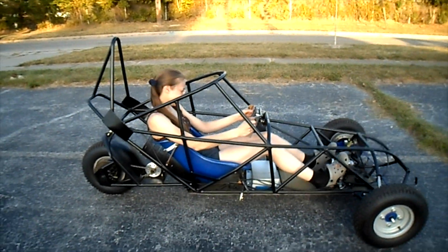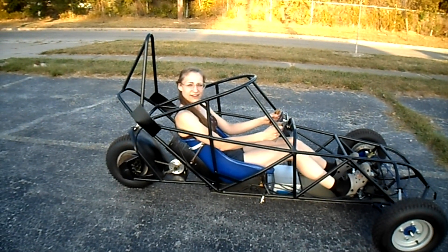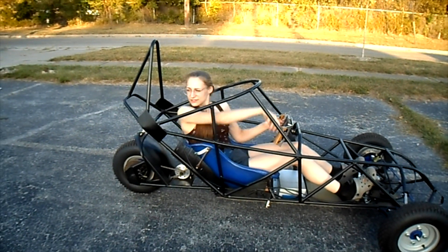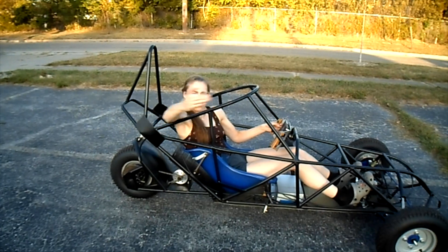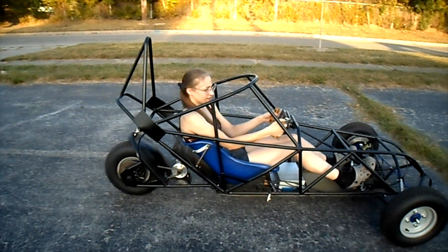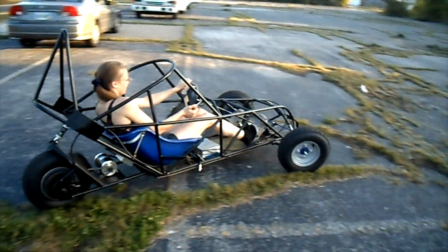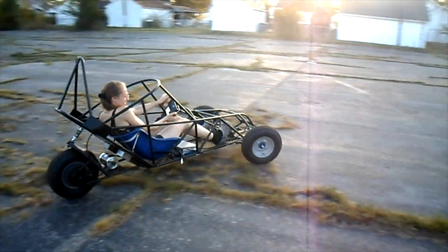You're going the wrong way — you're supposed to go that way on a racetrack. So we're supposed to go counterclockwise? Yes, counterclockwise. I don't know why that is, but this is America. Go, sister, go!